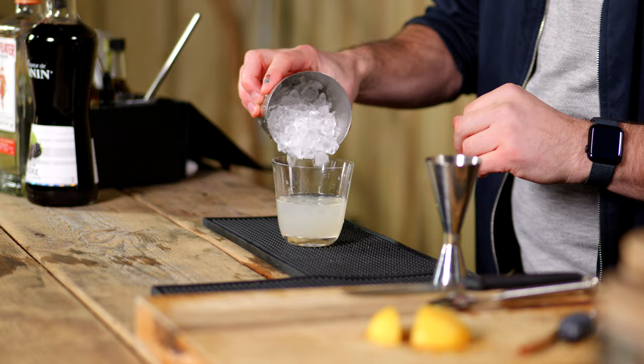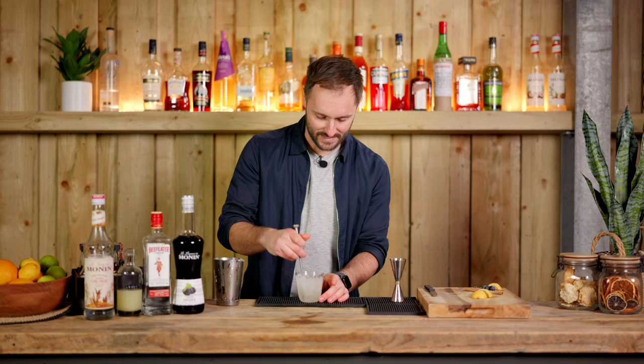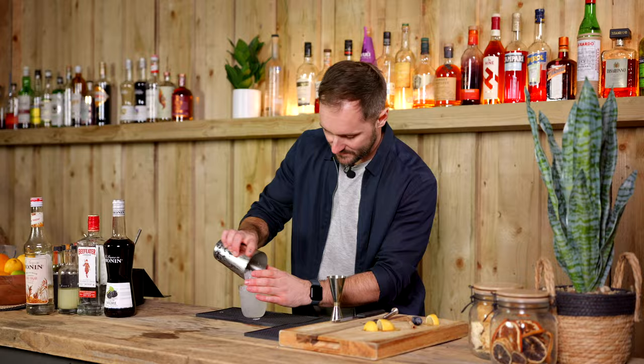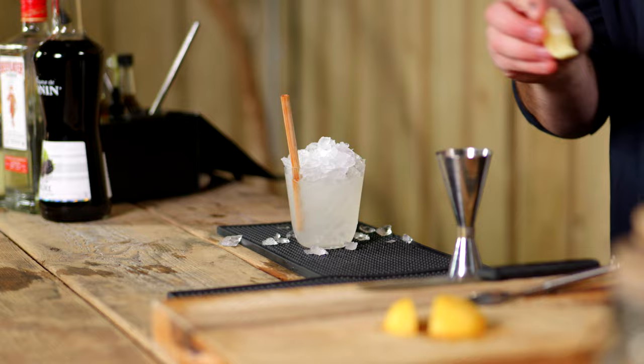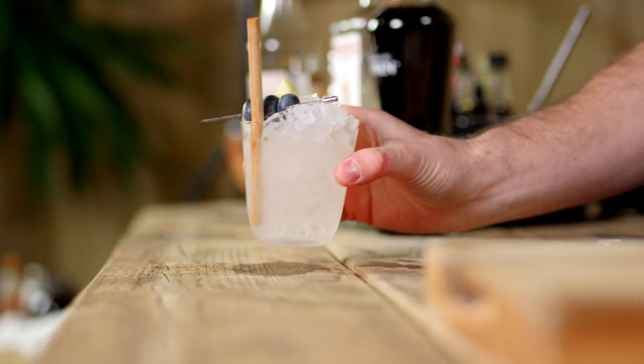Now we've got our base, I'm just going to add our crushed ice — don't go all the way to the top just yet. Give it a little mix to add some dilution and get all those flavors integrating. Then add more crushed ice to crown on top of the drink so it's got that really nice, impactful look. Pre-straw, pre-garnish. And then the final thing — in Dick's words — is to add a lovely trickle of our creme de mure over the drink. Around 15 to 20 mls. If you're serving this for friends or in a bar, you could take it to the table and finish the drink with your creme de mure drizzle.